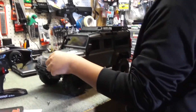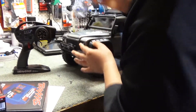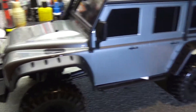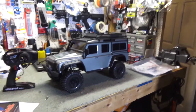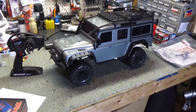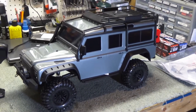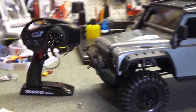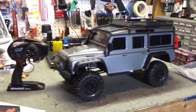Wow, that rig looks really cool. Take off the satisfying plastic peel. Look at that. It's hard to get the full effect of how beautiful this truck looks, but it looks pretty damn cool. Yeah. What do you think? It looks awesome, actually.